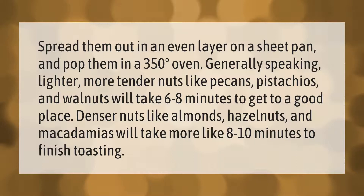Spread them out in an even layer on a sheet pan and pop them in a 350 degree oven. Generally speaking, lighter, more tender nuts like pecans, pistachios, and walnuts will take 6 to 8 minutes. Denser nuts like almonds, hazelnuts, and macadamias will take more like 8 to 10 minutes to finish toasting.